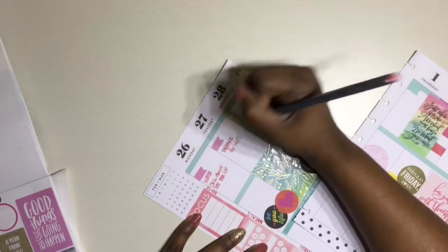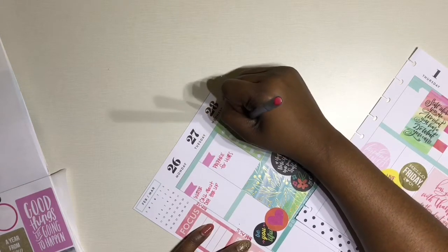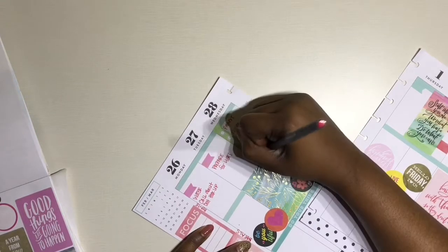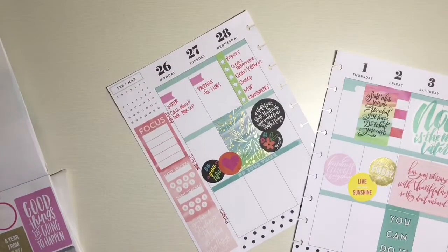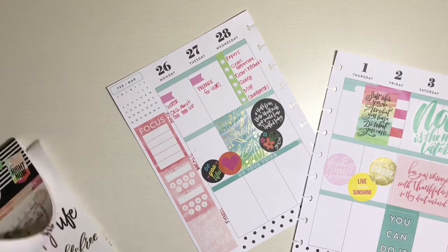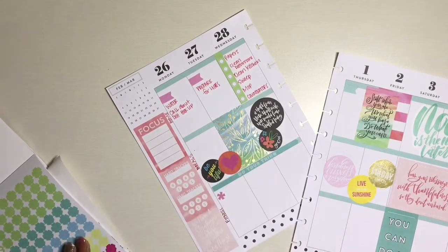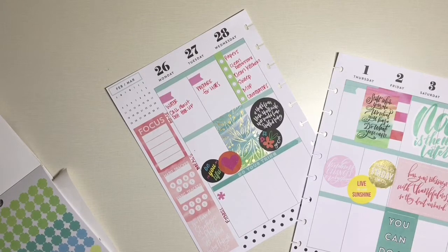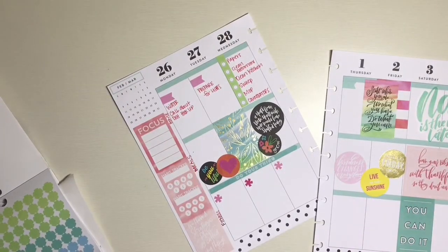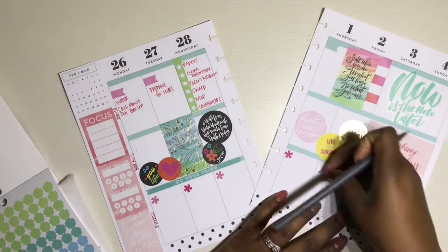Now I'm just writing out all the things I need to get accomplished, like setting up our water, getting everything packed up on Tuesday. When I get there I'm going to be doing lots of cleaning, disinfecting everything, and making sure our house is prepared for us. With moving you have tons of things to accomplish, so I just wrote down some things and I'll go back and add to the list or create a new list as needed. I tried to put a little bit more pink into my theme using hot pink and light pink watercolor stickers.